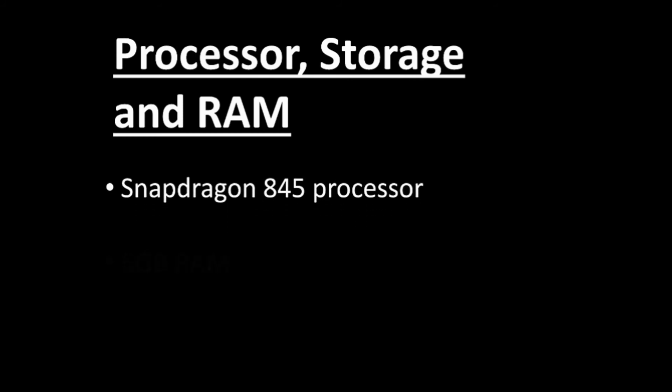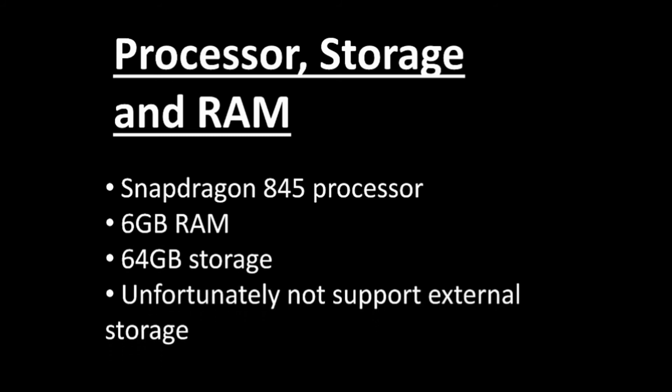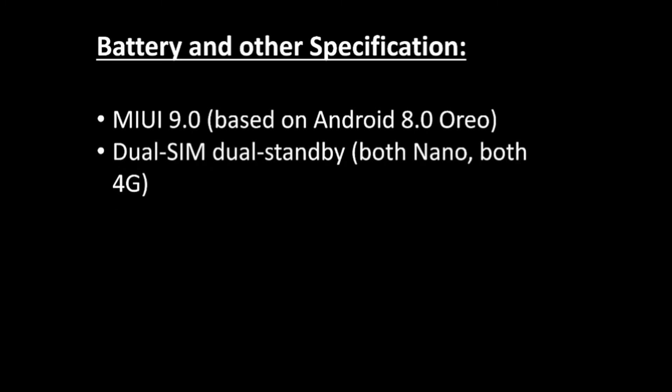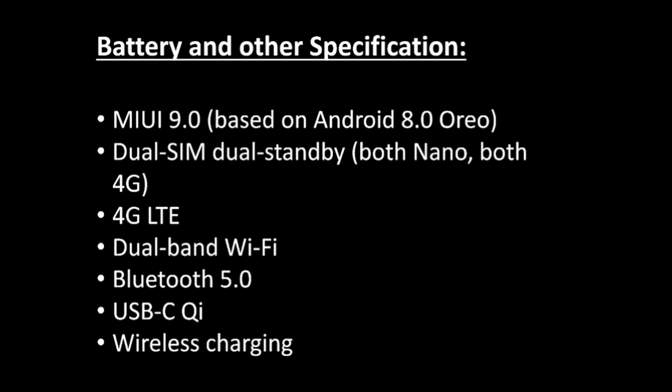Both phones feature a Snapdragon 845 processor, 6GB of RAM, and 64GB of internal storage, unfortunately with no external storage support. They run MIUI 9.0 on top of Android. Other features include dual SIM dual standby with both slots supporting 4G nano SIMs, 4G LTE, dual-band Wi-Fi, Bluetooth 5.0, USB-C, and wireless charging. The battery is 3500mAh.